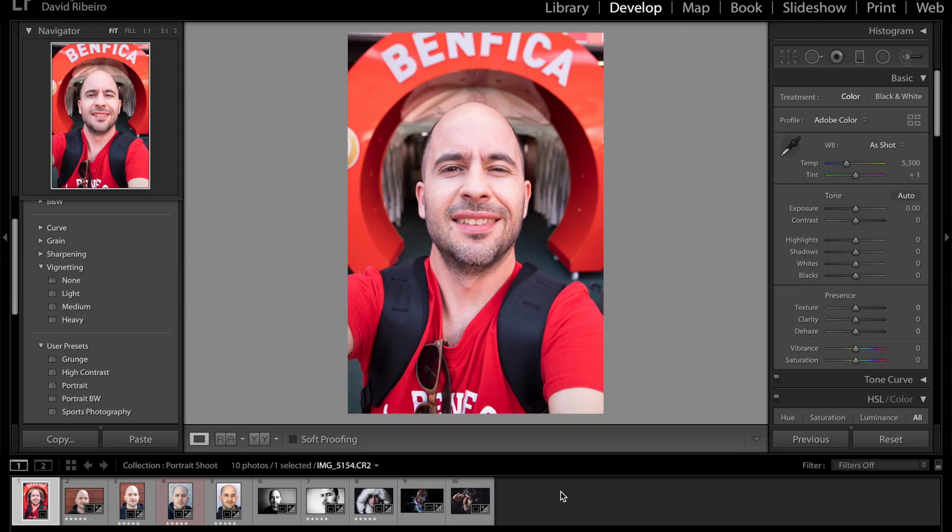One note: when you're editing someone else's pictures, make sure you don't remove anything from their face without their permission. I'm going to be editing my own face, so I can do whatever I want, but it's better to discuss with the person you're doing the headshot for whether they want something removed or left as is. For example, giving a little bit of shine on the eyes is fine, but removing a scar - that might be something they're proud of or wouldn't want touched. Discuss everything before you edit anything in post.